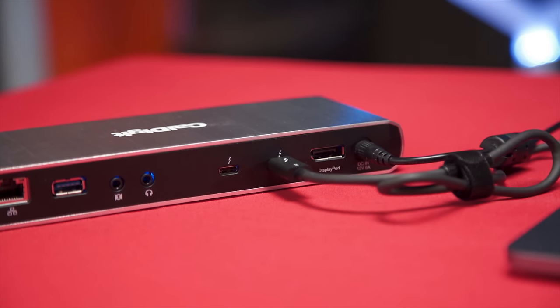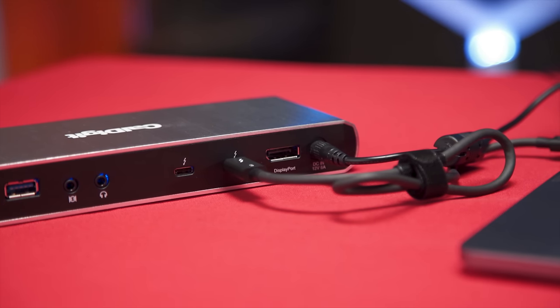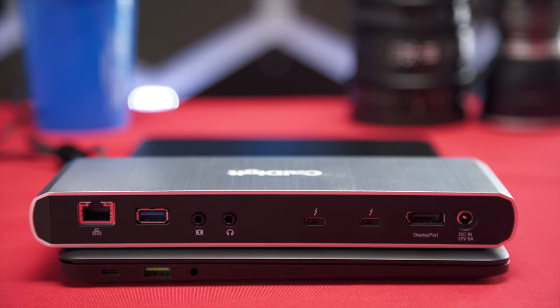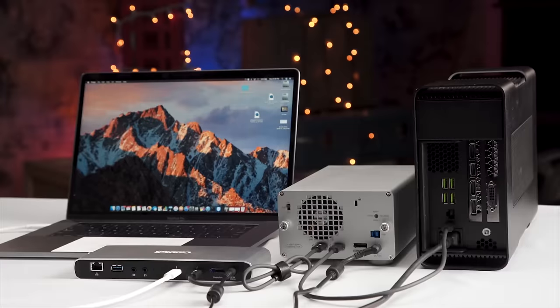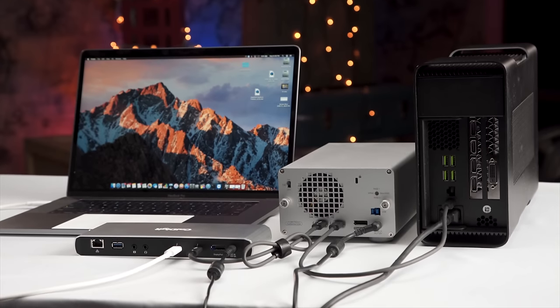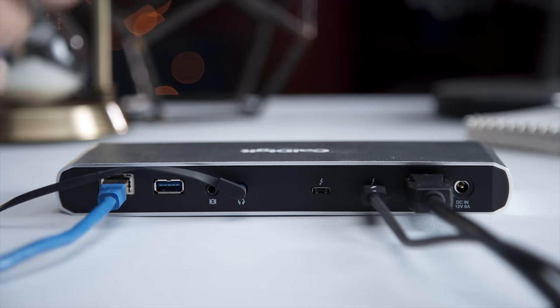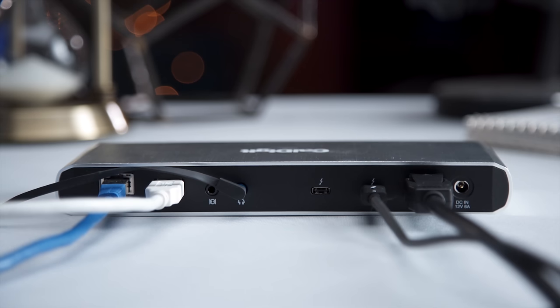What about that extra Thunderbolt 3 port — does that make the TS3 Lite worth the price of admission? Well, maybe. The argument is that it's most valuable if your machine only has one Thunderbolt 3 port, since being able to daisy-chain up to six Thunderbolt devices gives you a lot of options. Though this falls apart a little when you consider that most devices with only one Thunderbolt 3 port also have other I/O, decreasing the need for the TS3 Lite's other ports.